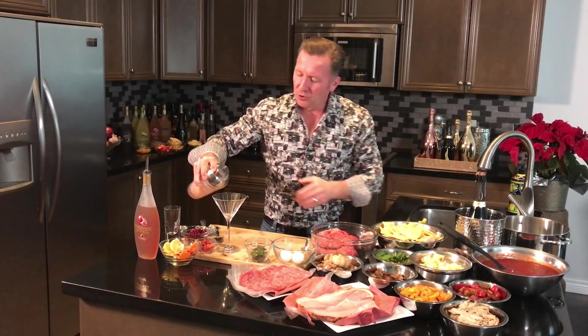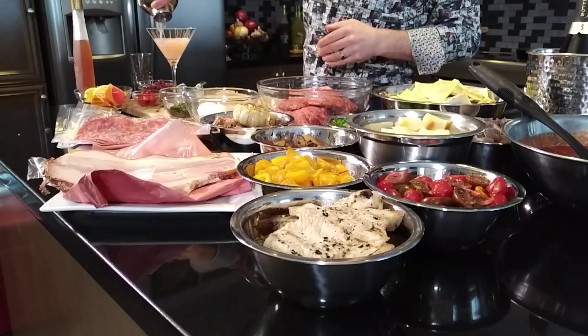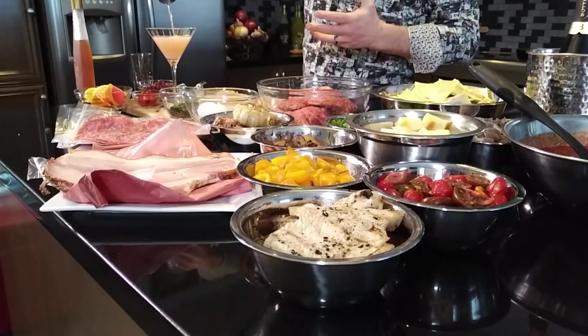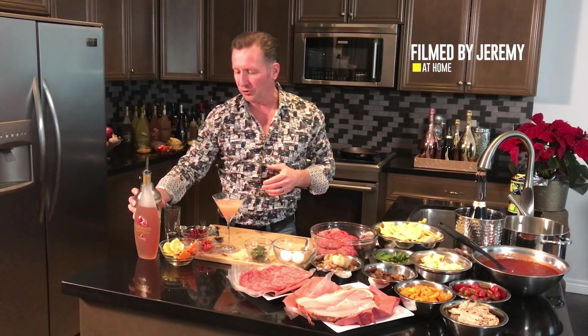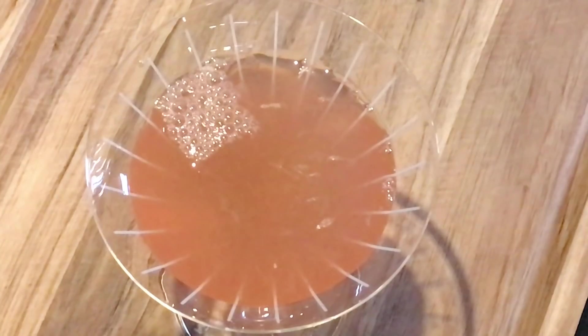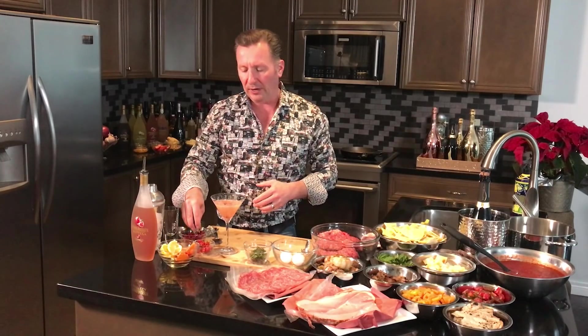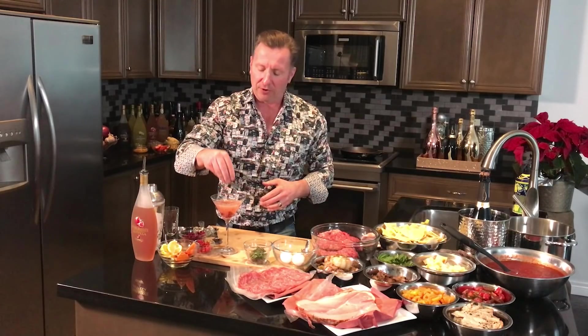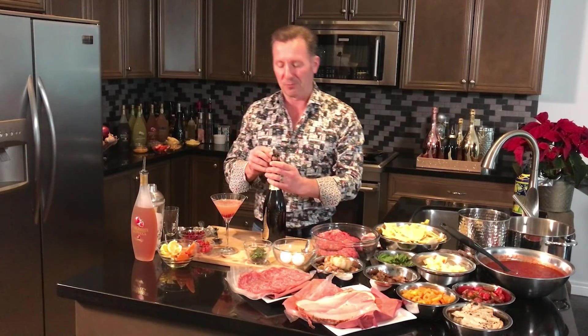I'm going to pour it into my martini glass. Next I'm going to garnish this up with some fresh pomegranate seeds and some goji berries. Goji berries are almost like a strawberry kind of flavor, and they're great after they've soaked in liquid — it really brings out the texture and great flavor.